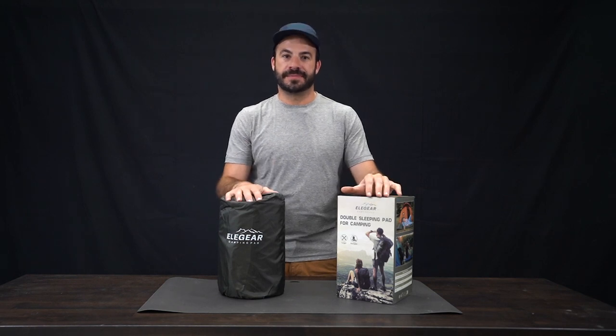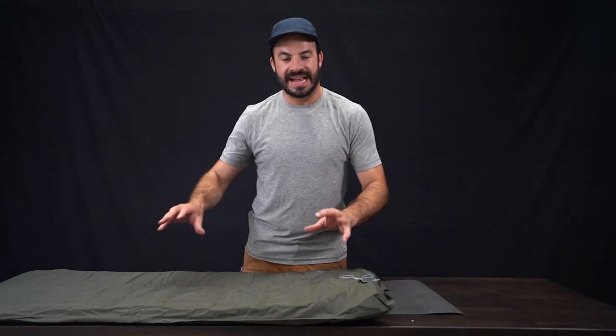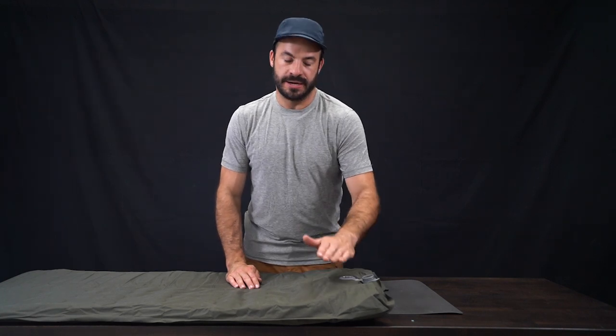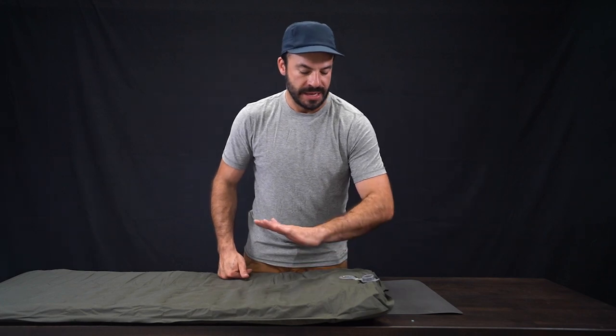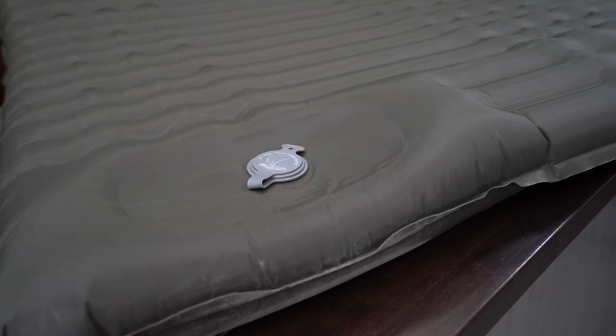We've got the mattress out and I want to show you how this pump works. What's really cool is this is self-inflating but not in a typical way that other foam type mattresses might be. Instead, it's got a built-in pump right here. Normally you would use your foot in your boot, but you step on this here and it fills the bag with air as you pump on it.